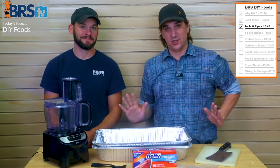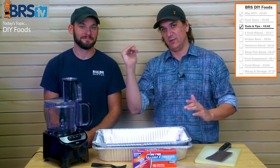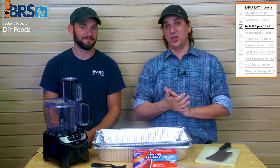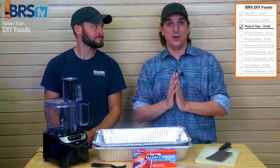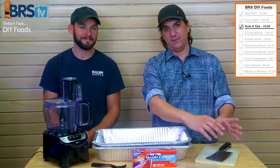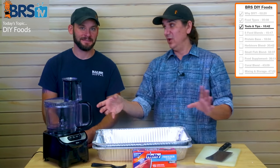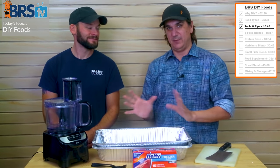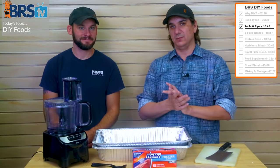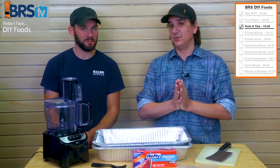We're going to do all this in progression — fish food, then small fish food, and so on. But for you to do it at home, make sure you do all of the dry stuff first, the wet stuff second, and then the frozen last. Add it all at once, keep it all frozen, and get it into the bags as quick as possible.